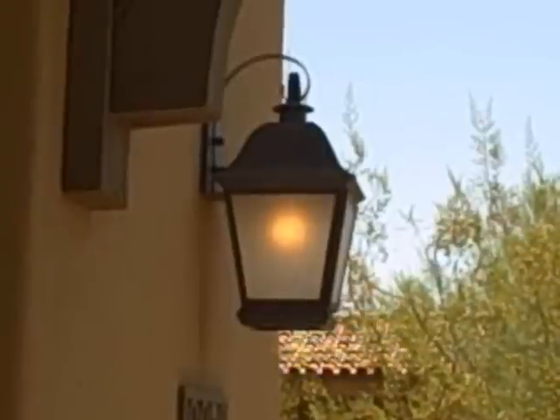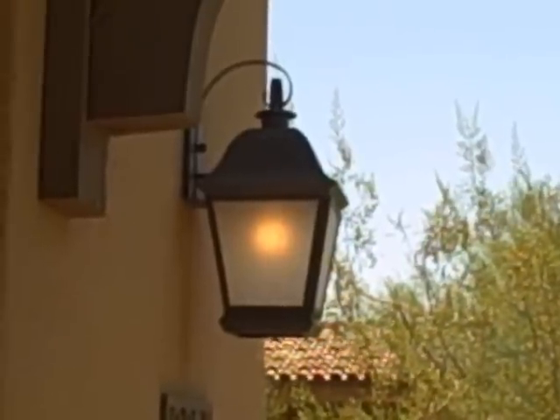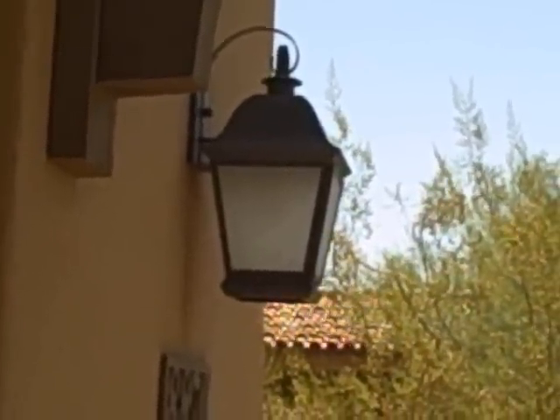Walking around to the front of the house — as you can see, the light is working. I'm going to leave the camera on the light and go remove the tape from the photocell. At that point, within a few seconds, the light should go off. And there we go — that was a perfect install. The light just went off, and you're ready to go.